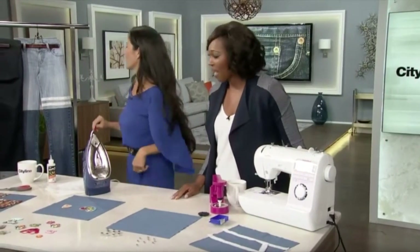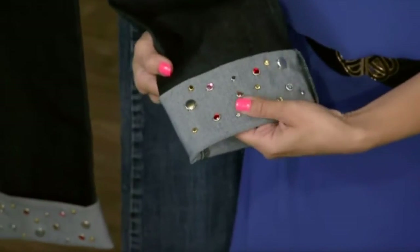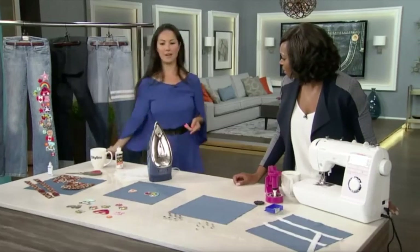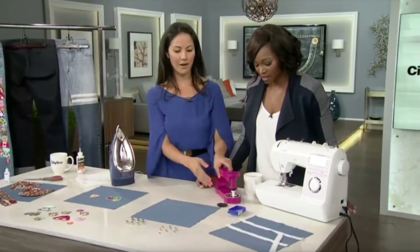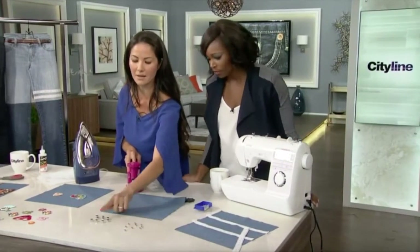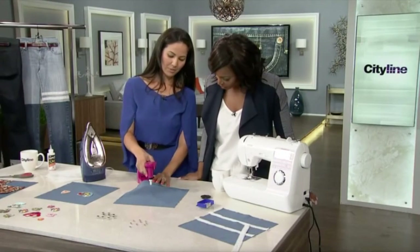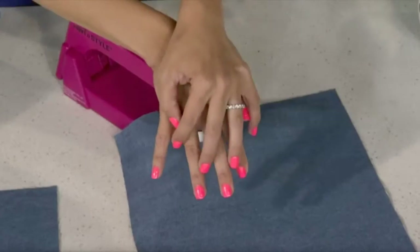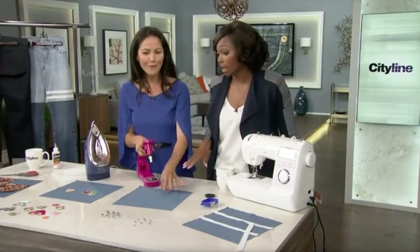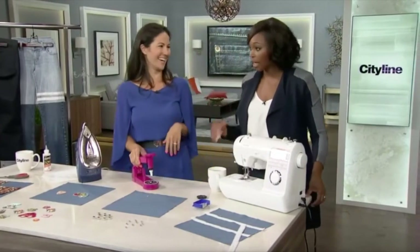These are super cute — remember the bedazzler? You can add little rhinestones, embellishments, any type of hardware to your jeans. I love this detail over at the cuff. You can find the right tool and then pick any gem — I've used these colored ones here, but you can also use plain silver ones. Just put your fabric underneath, load it in, and punch it down. This is like heaven for a tween, but also a lot of grownups love the bedazzling. All of this stuff is back in again, big time.